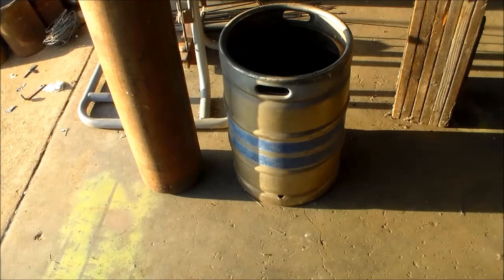In my humble opinion, this is your best option for a slack tub, quench tank, whatever you want to call it. This is a beer keg. Beer kegs are either stainless steel or aluminum. Either way, you don't have to worry about rust.